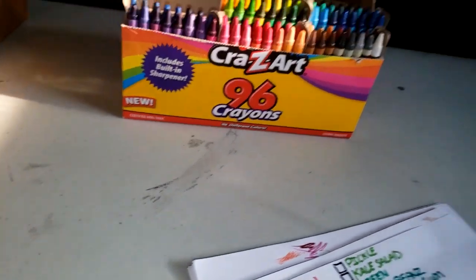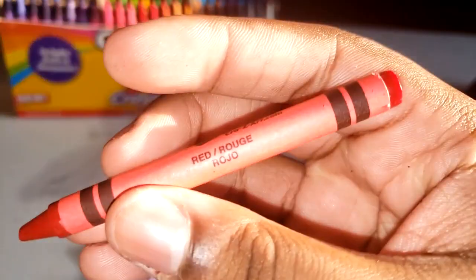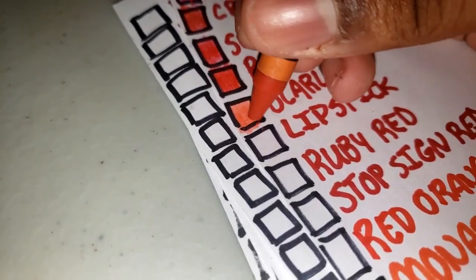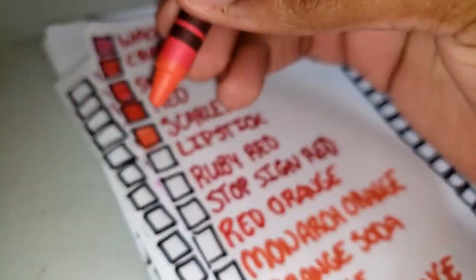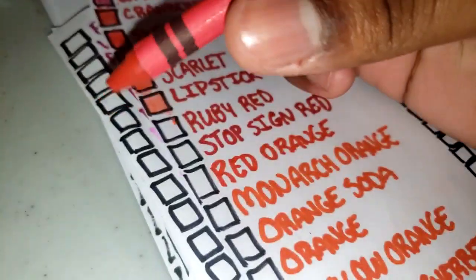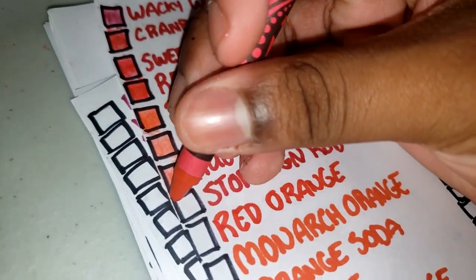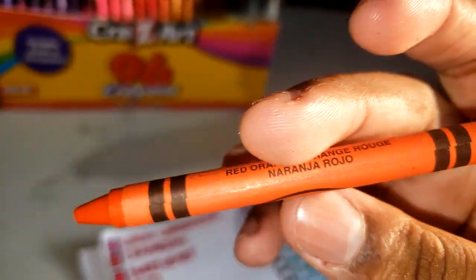Cranberry is next — it's a darker red. Sweetheart is like a brighter red — that one colored down a little better. Scarlet — they're going with the Crayola names now — it's a brighter red, like molten lava or something. Brighter orange red. Lipstick — it's almost pink but it's not, just a lighter red. Ruby red is kind of similar but a little muted. Stop sign red. And vermilion.